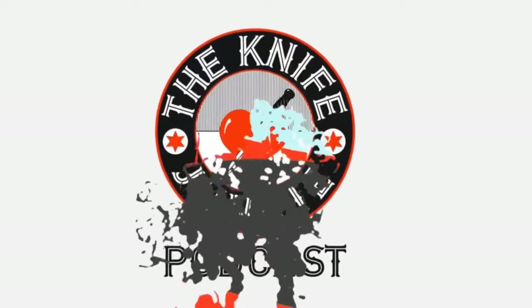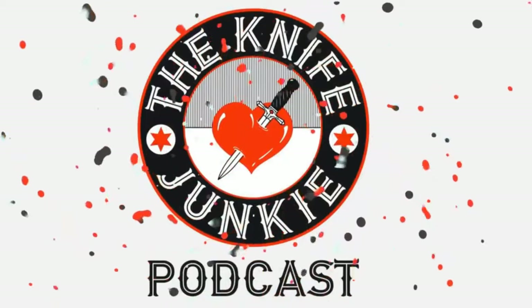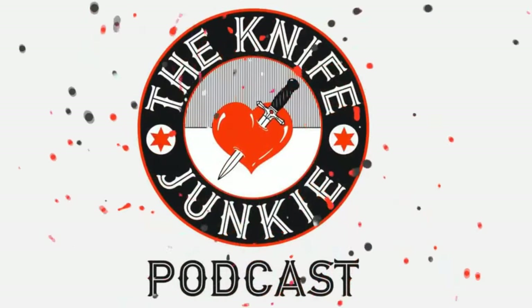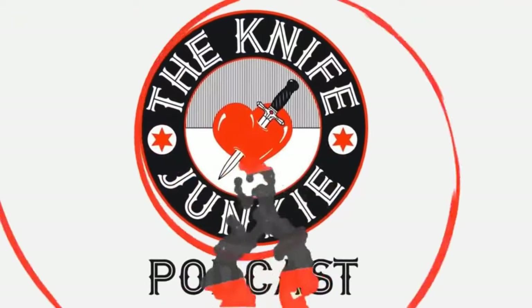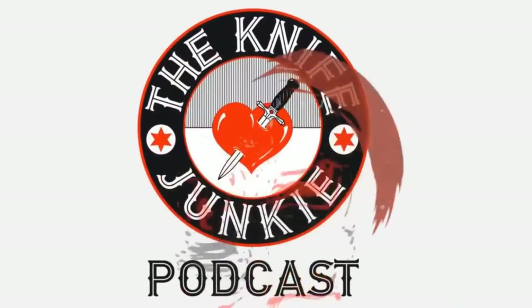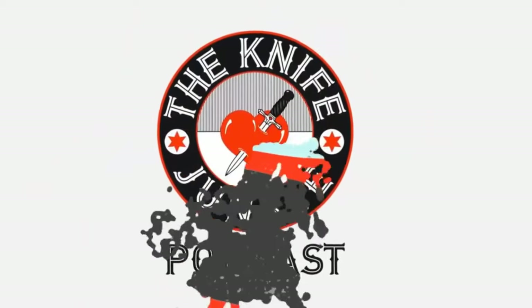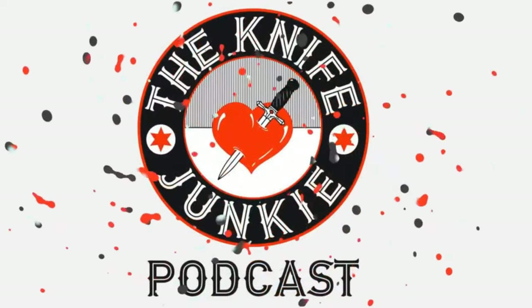Thanks for listening to the Knife Junkie Podcast. If you enjoyed the show, please rate and review at reviewthepodcast.com. For show notes, additional resources, and past episodes, visit theknifejunkie.com. Watch our latest videos at theknifejunkie.com/YouTube, check out knife photos at theknifejunkie.com/Instagram, and join our Facebook group at theknifejunkie.com/Facebook. If you have a question or comment, email Bob at theknifejunkie.com or call our 24/7 listener line at 724-466-4487. You may hear your comment answered on an upcoming episode.